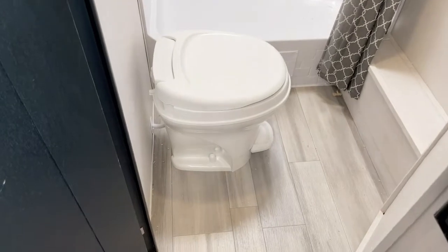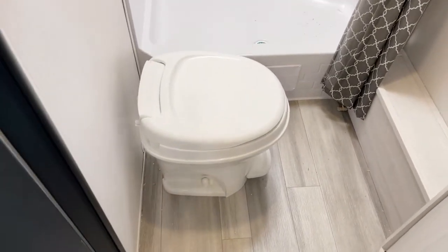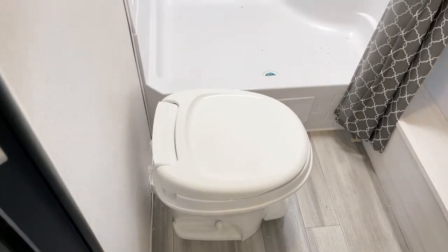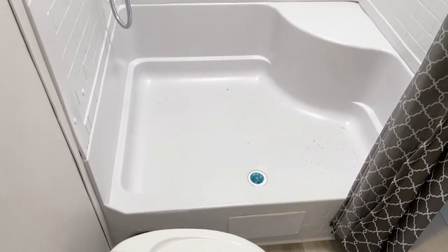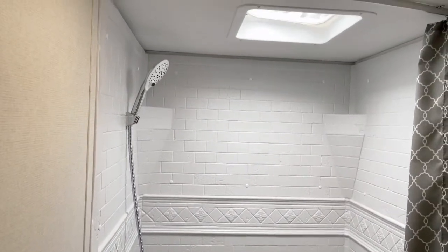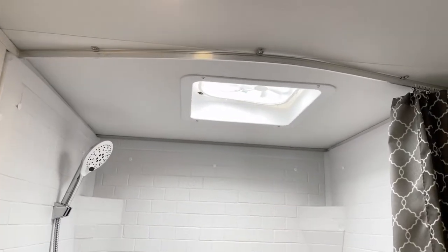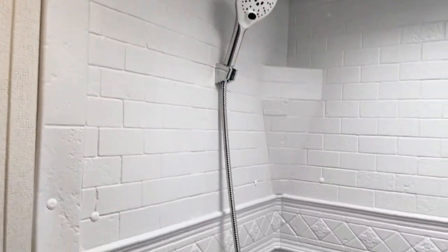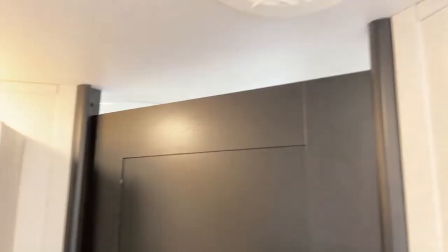Now for the bathroom: there's your foot-flush marine-grade stool by Thetford. The shower is the part I really wanted to point out — the full shower surround goes all the way up to the top. There's a little skylight overhead serving as a vent, and a very nice quality showerhead on these units. Fully ducted heat in here too, so you won't get cold in winter with ducted forced heat and forced air conditioning.